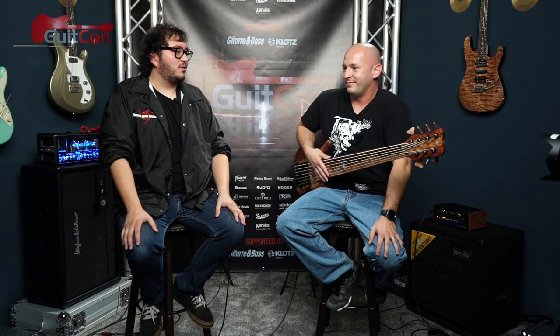Playing fretless takes way more cognizance of your muscle memory and how you're fretting. How long has it taken you to get comfortable? I got it around August, so I've only been playing it a few months.